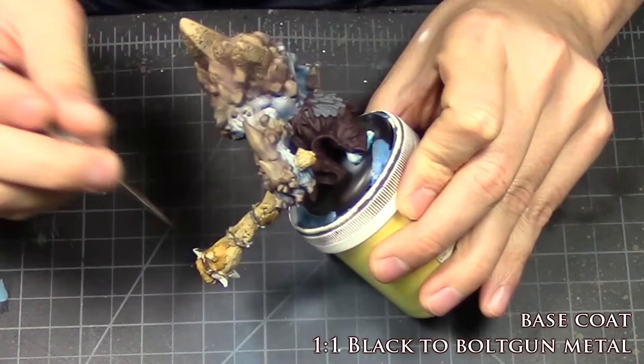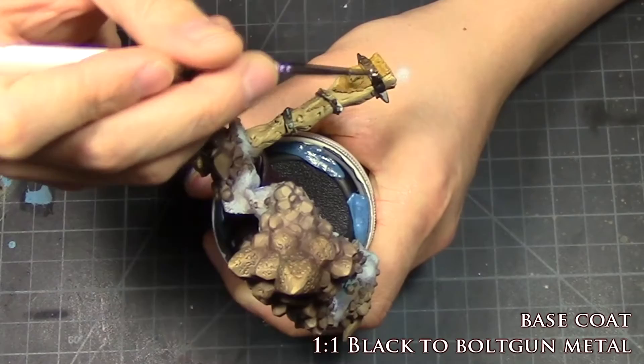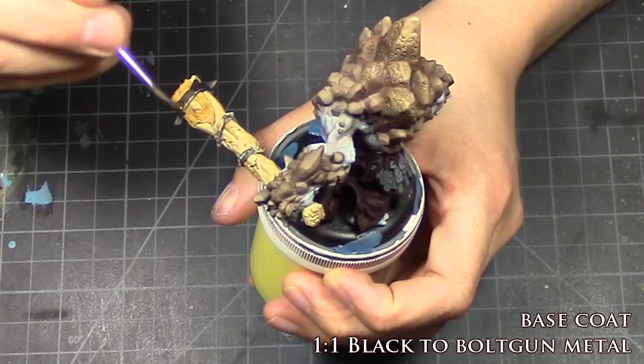The metal bits on his mace were base coated in a one-to-one mixture of black and Vallejo Metal. Then I highlighted it up with gold and metal, then Mithril Silver, and hit it all with a wash of Nuln Oil.